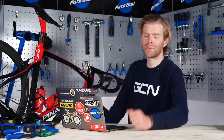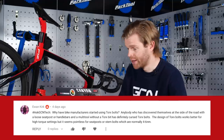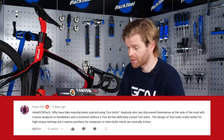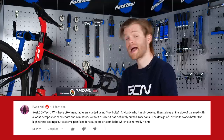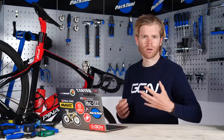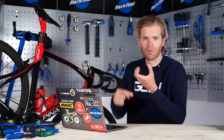The last question this week comes from Ewan Kirk, who asks: why have bike manufacturers started using Torx bolts? Anyone who's found themselves at the roadside with a loose Torx bolt and no multi-tool with a Torx bit has definitely cursed them. The design of Torx bolts works better for high-torque settings, but it seems pointless for seat posts and stem bolts which are only around four to six newton meters. For those unfamiliar, a Torx bolt — sometimes called a star bolt — uses a star-shaped socket instead of a normal Allen key hex socket. These have actually been on bikes for a long time, first introduced in the 1960s as a replacement for Phillips heads.